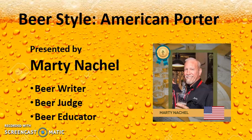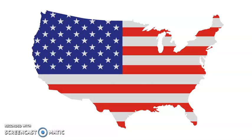In this segment, we're going to take a look at American Porter. As the name suggests, it comes from the United States, but it was originally inspired by British porters.